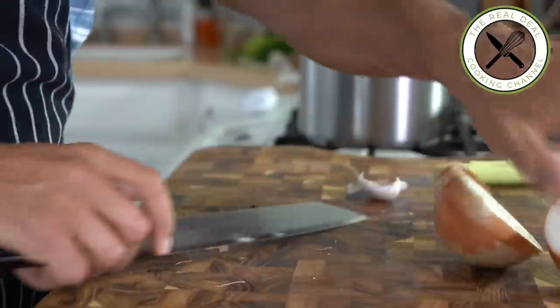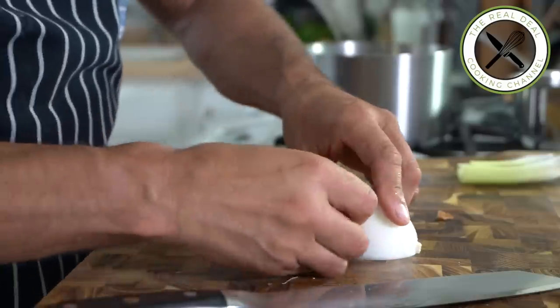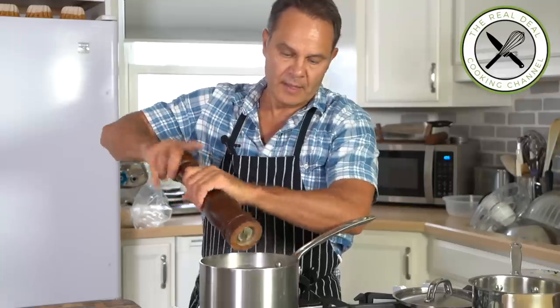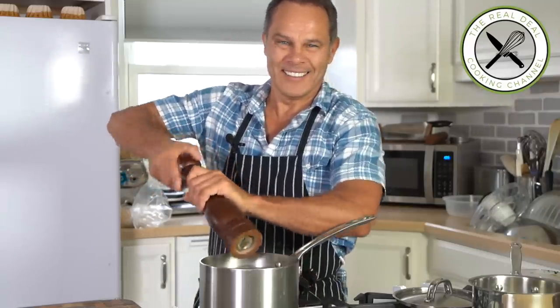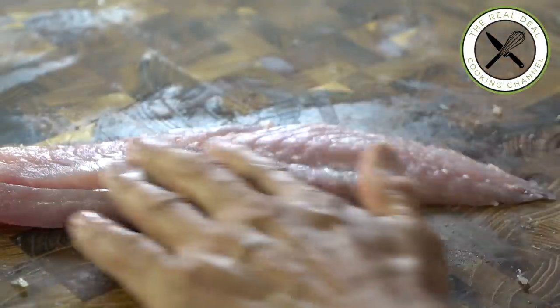So for this great amuse-bouche, I'm going to start making a court bouillon and cook carrots, onion, garlic, celery, leek, herbs, salt and pepper. And you want to let it simmer for 30 minutes just to release all of the flavor.